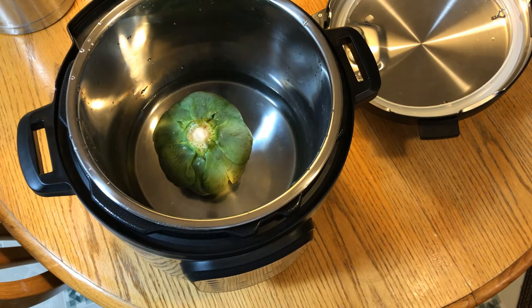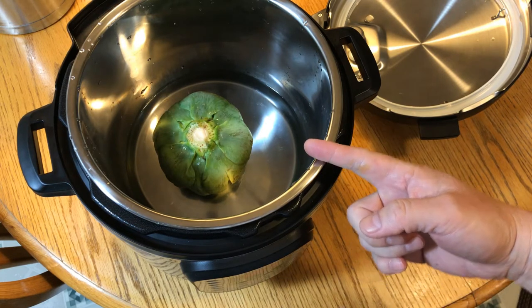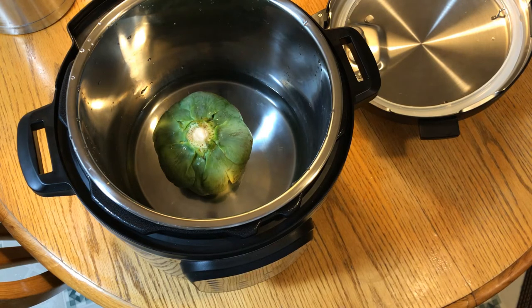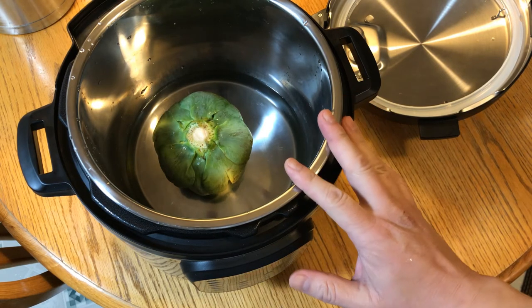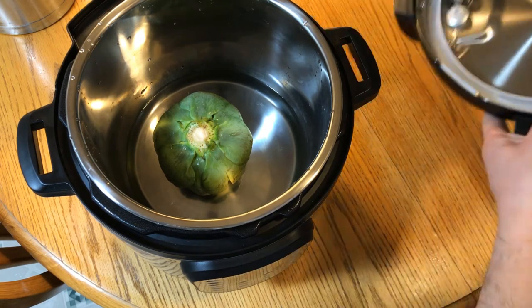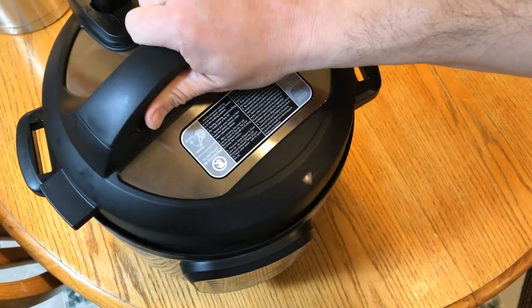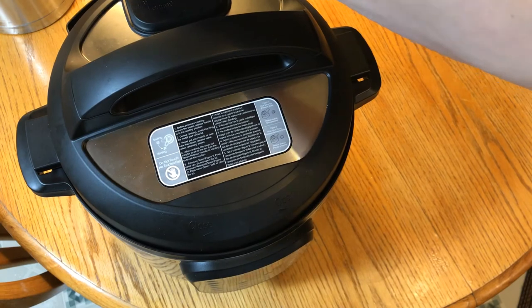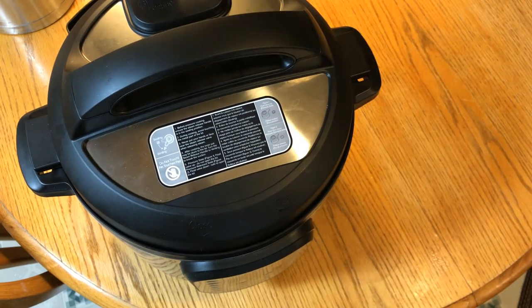I have another artichoke that I've cleaned. I had to cut off the stem — it wasn't as nice as the previous one. This time I'm just going to cook it for 20 minutes on high pressure and see what the results are. Put on the lid, put it in seal mode, and turn it to high pressure for 20 minutes.